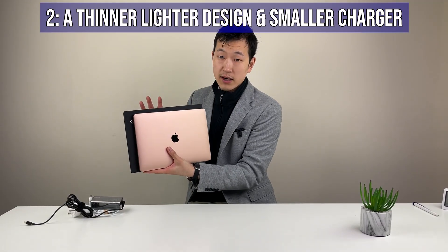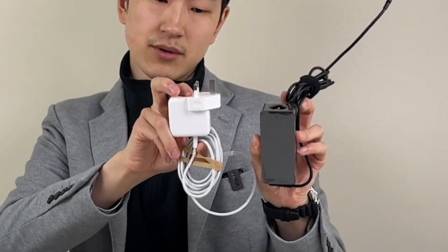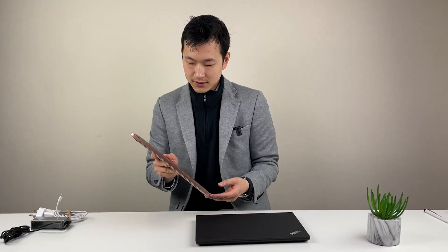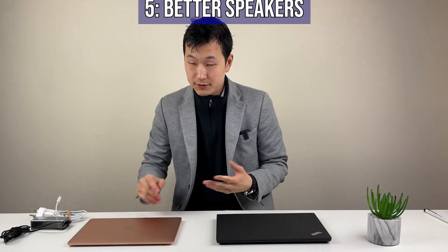The Mac display is glossy, so keep that in mind. Another reason why the Mac might be more ideal is that the design is just so thin and light — that even applies to the chargers: 30W versus 65W. Benefit three is one-handed opening. Number four: if you like quiet, the fanless design is really useful. The M1 chip just smokes everything else in some workloads — it's both power efficient and powerful. On the Intel side, to do fanless you'd need a low-power chip and it's just not fast. On the Mac, you get the performance and the quiet. And lastly, the speakers are a little bit better than the ThinkPad.